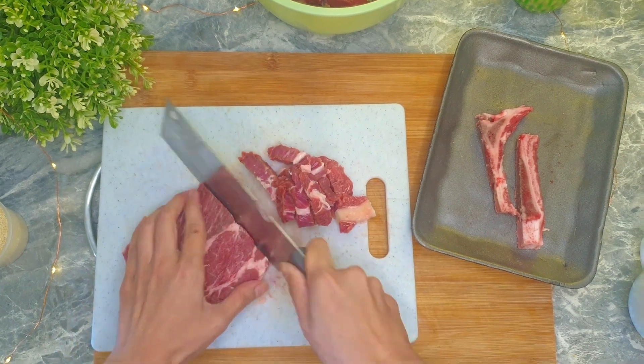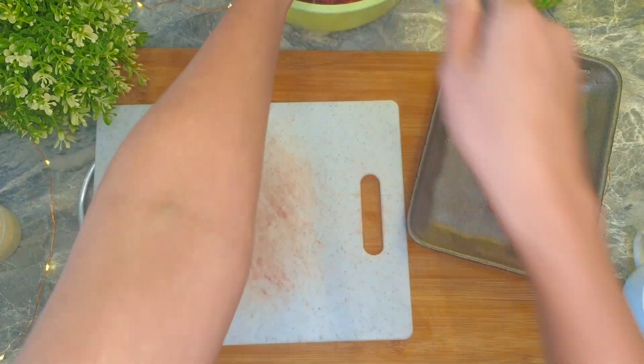Why am I using two types of beef cuts? Well, this is the last pack of chuck steak on the shelf.